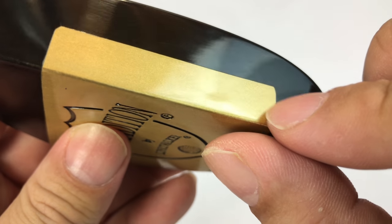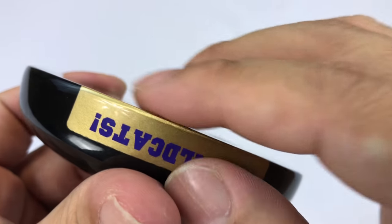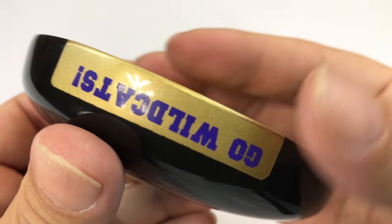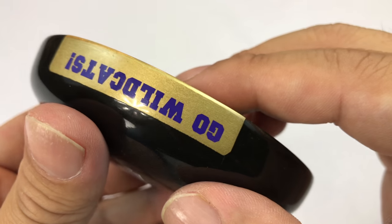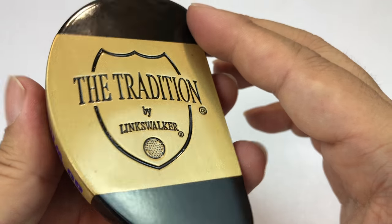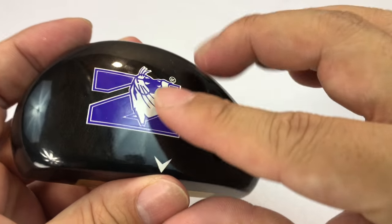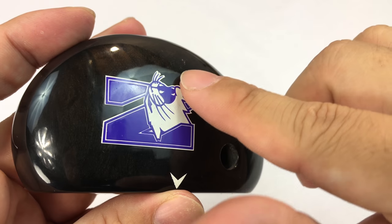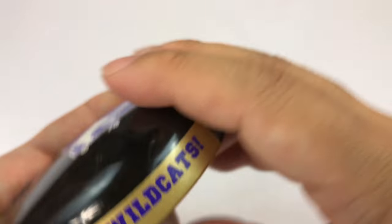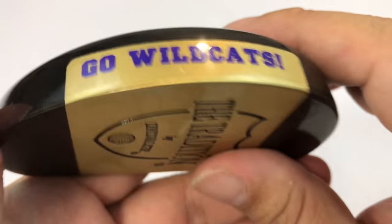I'm not certain it's brass — you can see it has a gold-copper tone in there, but it could be a steel or lead weight painted with a gold finish. This is the Tradition by Lynx Walker, and you'll see this type of club head on a lot of logo putters. They've done a nice job here — I really like the Northwestern branding and 'Go Wildcats' on the back.